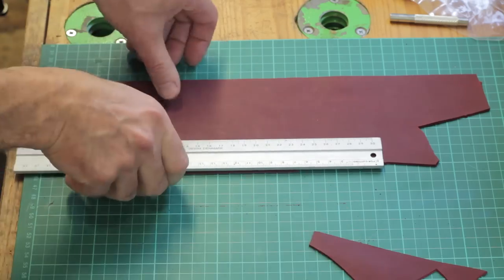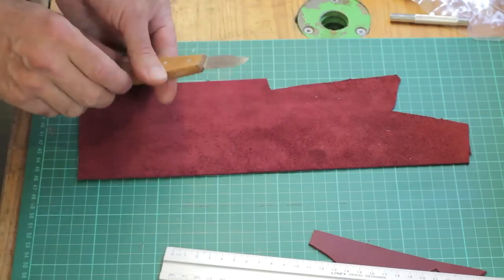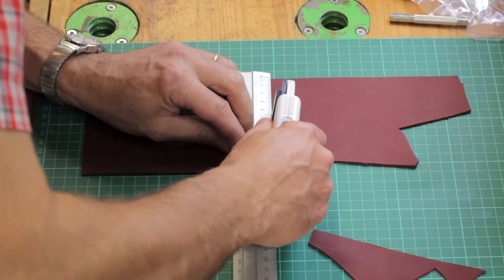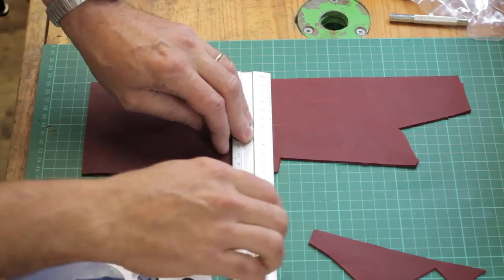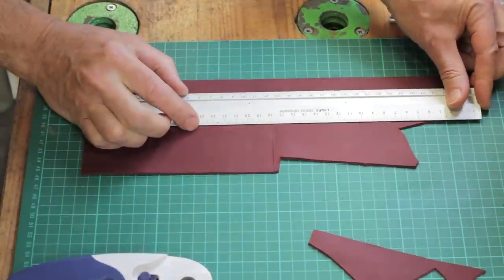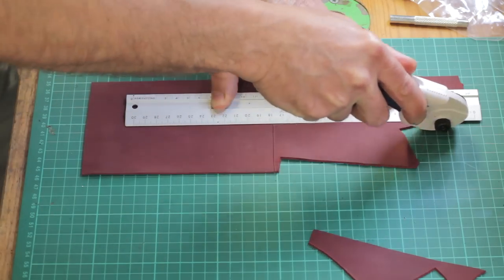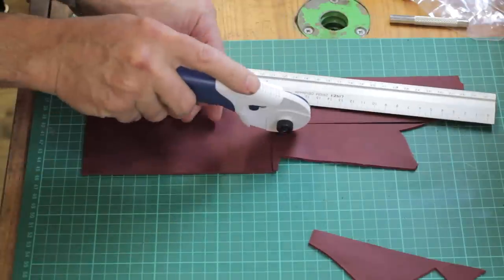There we are - I'll keep these off-cuts because they may be useful for something. Let's just check how we're going size-wise - that's the knife. It's sort of going like that and I'll be popping the rivets down there - that's looking fine. I'm doing some more cuts here, making a sort of L-shape, lining that up using the grid lines. I'll take a tiny bit more out of there.